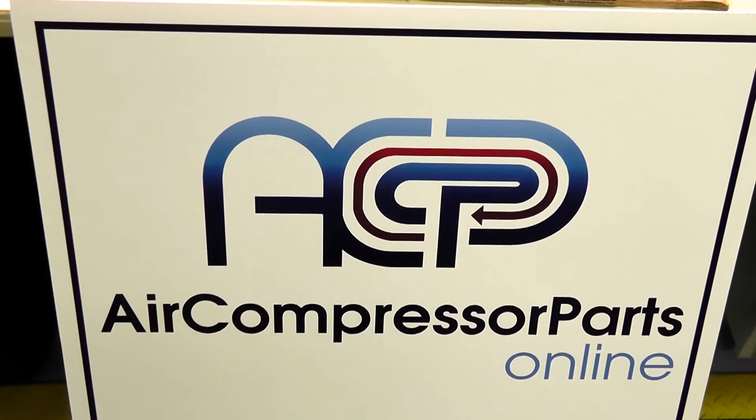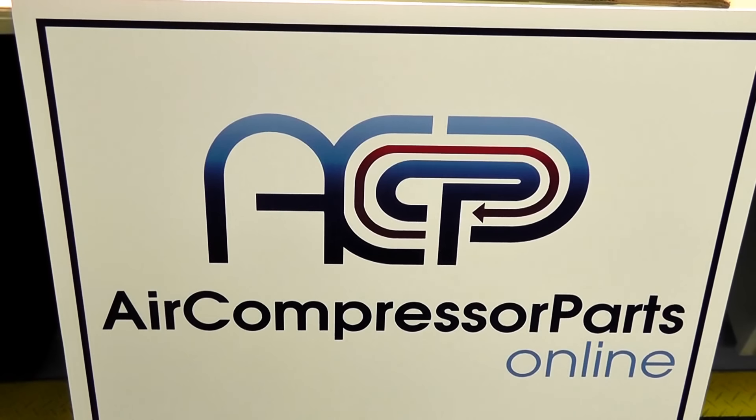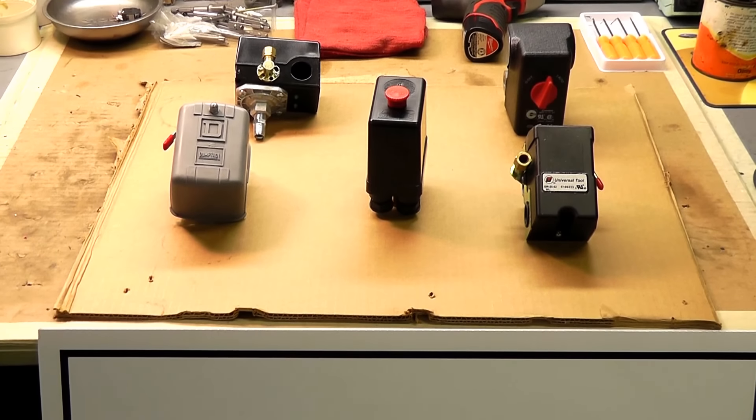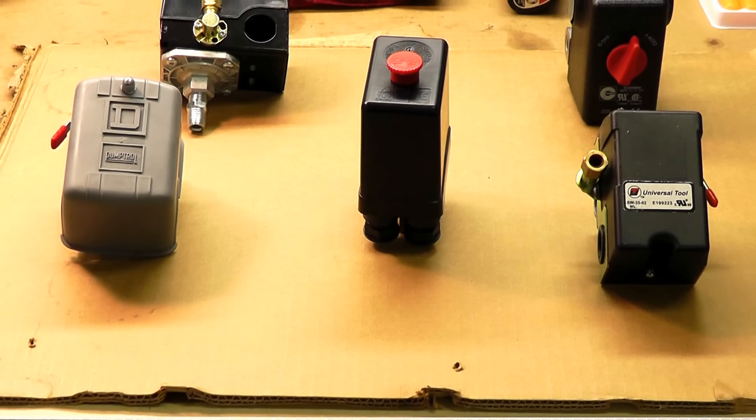Hello ladies and gentlemen, Eric here with aircompressorpartsonline.com once again. Today we're going to talk about pressure switches, a real popular part here at Master Tool Repair.